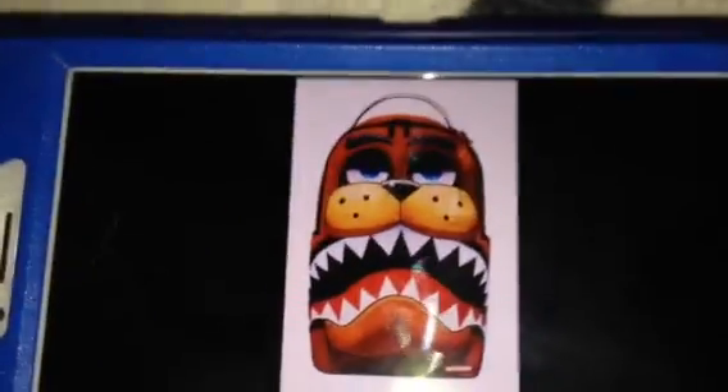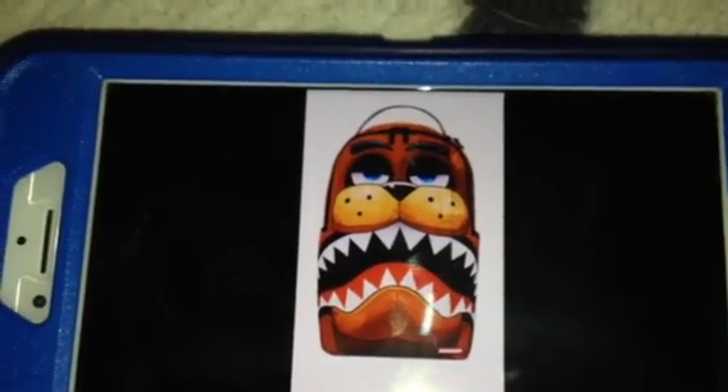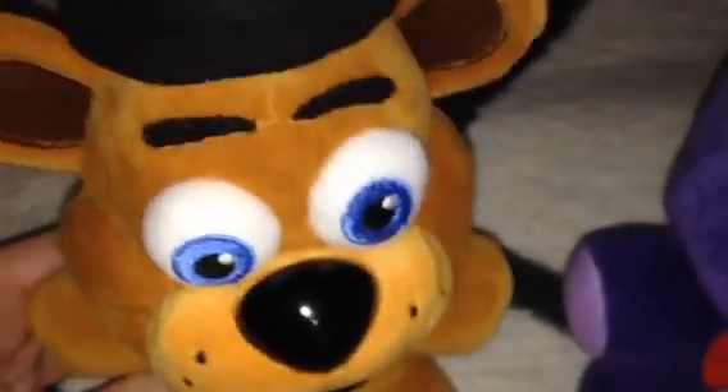So anyways, FNAF fans, what do you think about this backpack? Right here, I think it looks really creepy. Yeah, sure is! Me too!